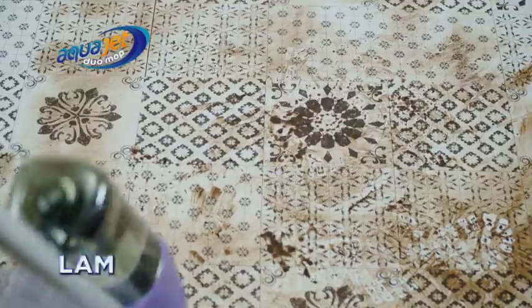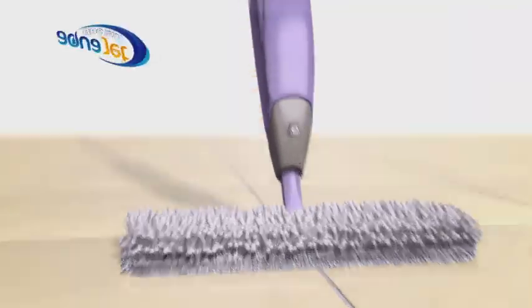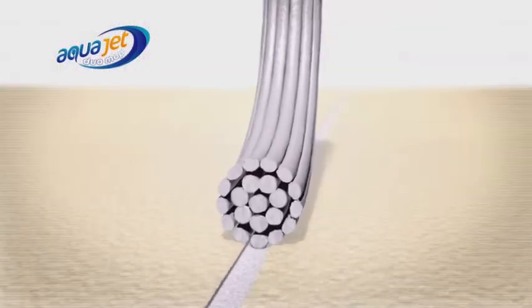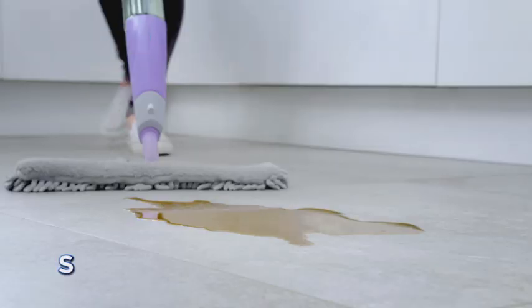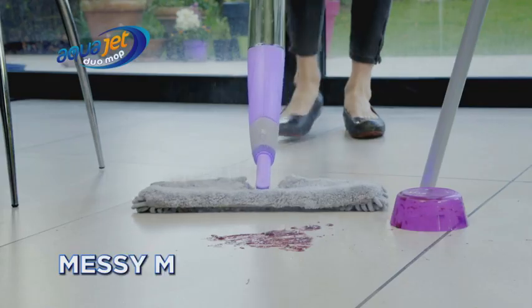Ideal for tiles, laminates, hardwood and more. The thick microfiber fingers work into gaps, grouting and uneven surfaces for incredible cleaning power, soaking up liquids and big spills.